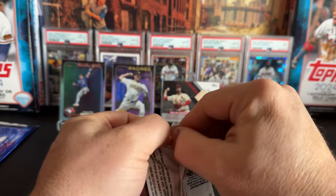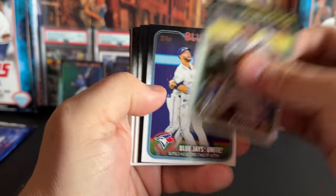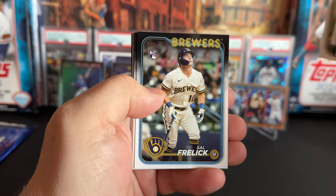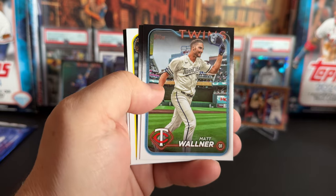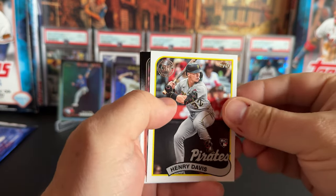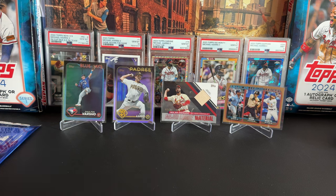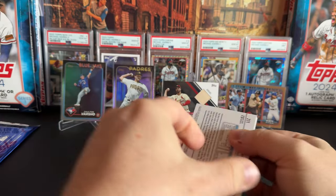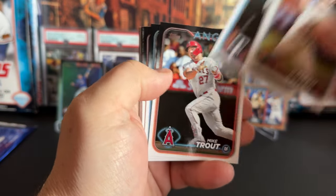We called five hits in the first box and four in the second, and so far four in this one with a lot of packs to go. Sal Frelick — that could end up being a good rookie. Yoshida rookie cup. Matt Walner — last year in '22 I hit a golden image of Walner in a rookie card. Henry Davis — could be a really good rookie, former number one draft pick for the Pirates. India and a Grayson Rodriguez. Let me know what you think about the jersey controversy — would it stop you from buying jerseys?